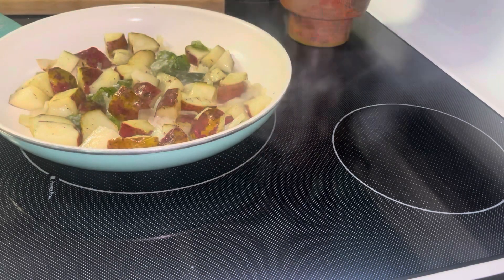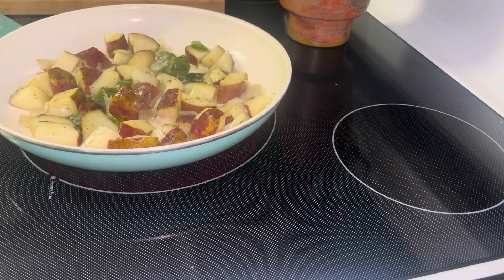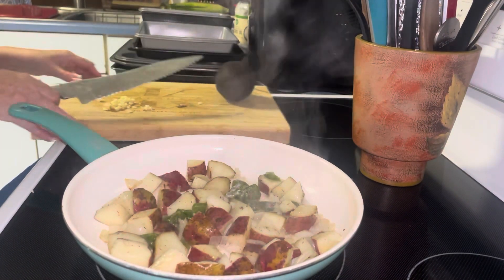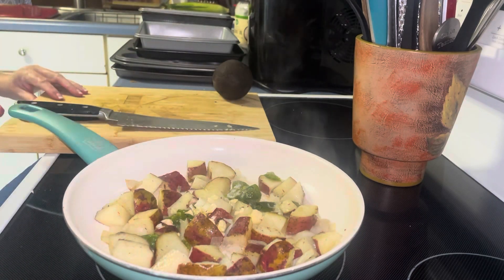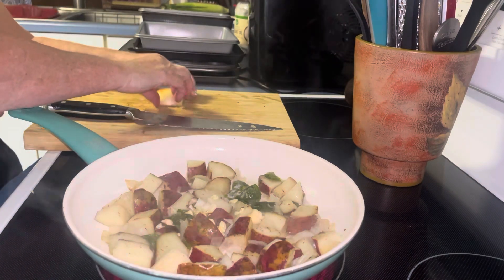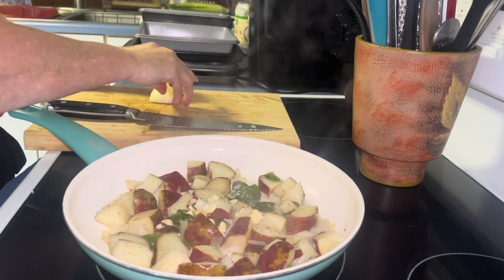I'm going to use 4 eggs. I'm also going to cut open an avocado so we can have some fresh fat. I've got an avocado I want to use up. I'm going to get my garlic in, and get that onion chopped up. I'll put the extra onion right in the freezer for next time so I can just grab it.